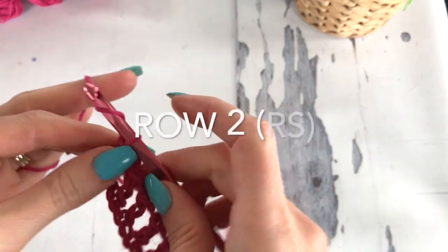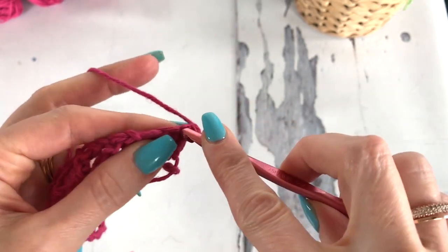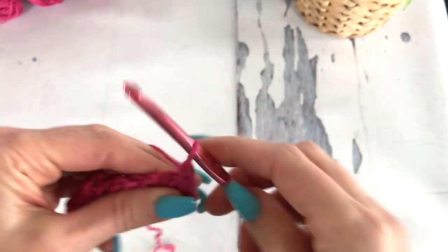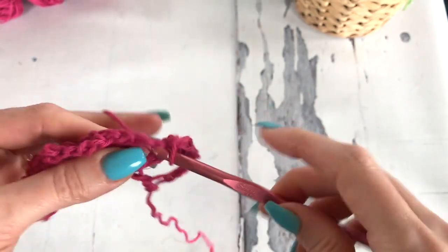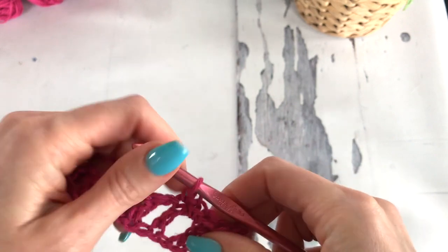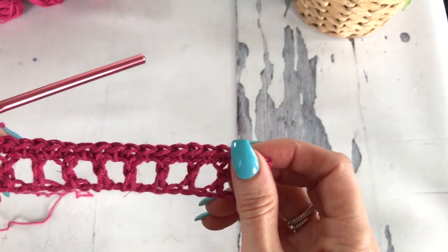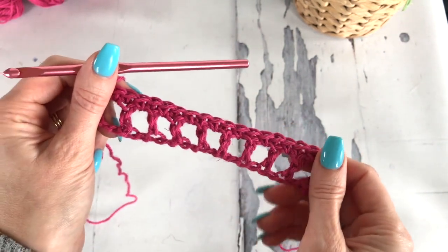For row 2, we'll chain 1 and turn. We won't count that chain 1 as a stitch. We'll single crochet into the double crochet, then single crochet in the chain 1 space, single crochet in the next double crochet, single crochet in the chain 1 space — and we're going to do that all the way along our work. I now have 19 stitches. If you're making the full length, you're going to have 223 stitches.